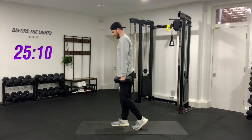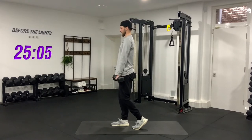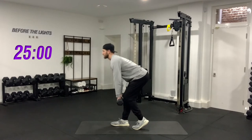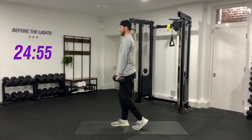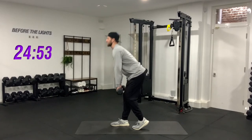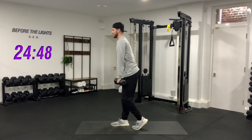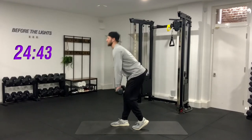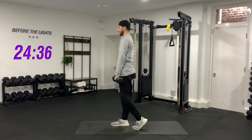Left leg back, weight in the right heel, stick your butt out and go. One, two, three, four, five, six, seven, eight, nine, last one — ten. Good, stick those weights down and catch your breath.